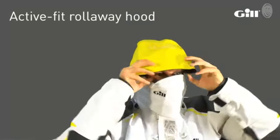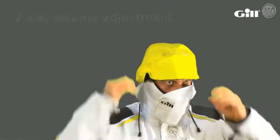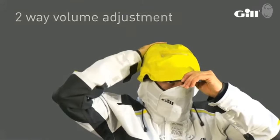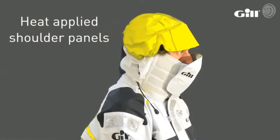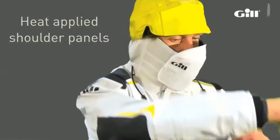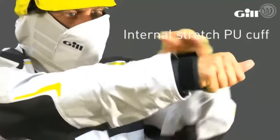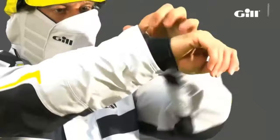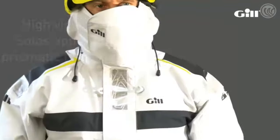The jacket further protects the wearer against the elements with an active fit roll away hood with two way volume adjustment and fleece lined channel for comfort. Heat applied shoulder panels protect the fabric from the stresses caused by harness wear. A double waterproof cuff system has an internal stretch PU cuff for additional waterproof protection, with innovative retractable outer cuffs that easily adjust and retract when not in use.